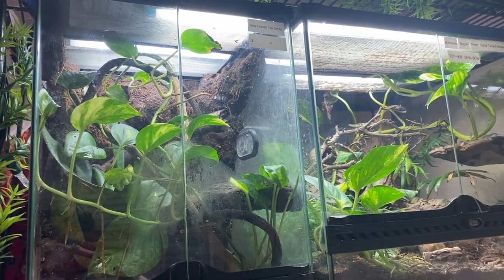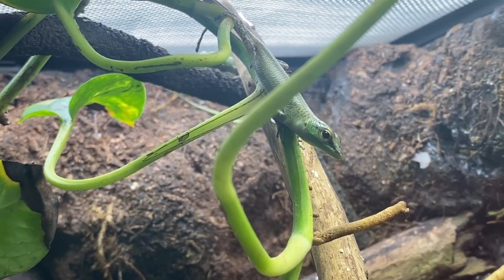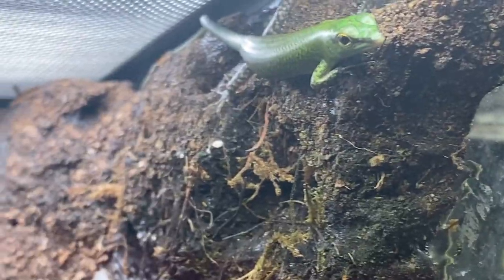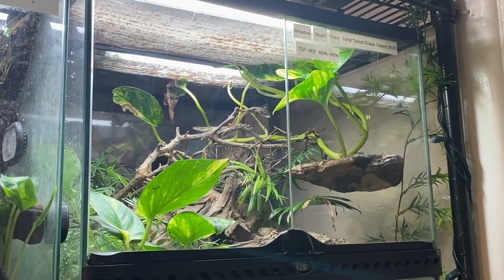Speaking of which, the baby Emerald Tree Skinks are actually right next to this tank — there's one of the babies right there, and there's another. Anyway, back to my Cat Gecko enclosure. Emma plans on giving me a female Malaysian Cat Gecko, but she did mention that they are slow growing, so it would probably be a while before I'd be able to do a proper introduction between her and my male. Some people keep their Malaysian Cat Geckos separated and only introduce them during breeding season, but some keepers keep pairs together without any issues — Emma being an example — especially if you have a large enough enclosure.